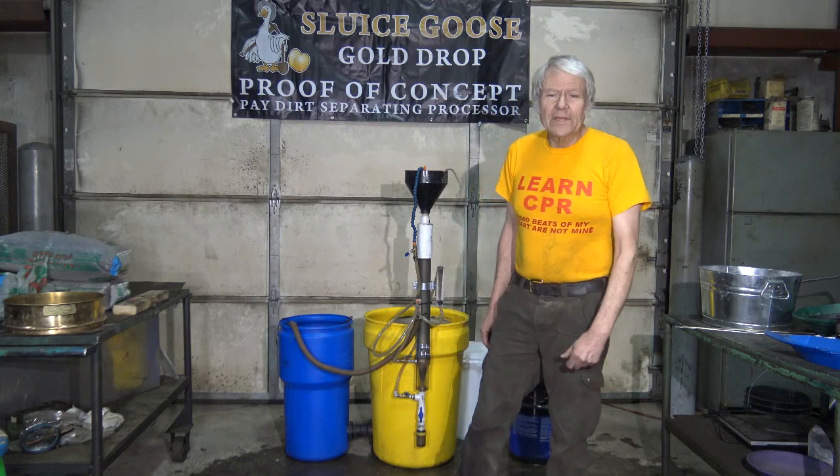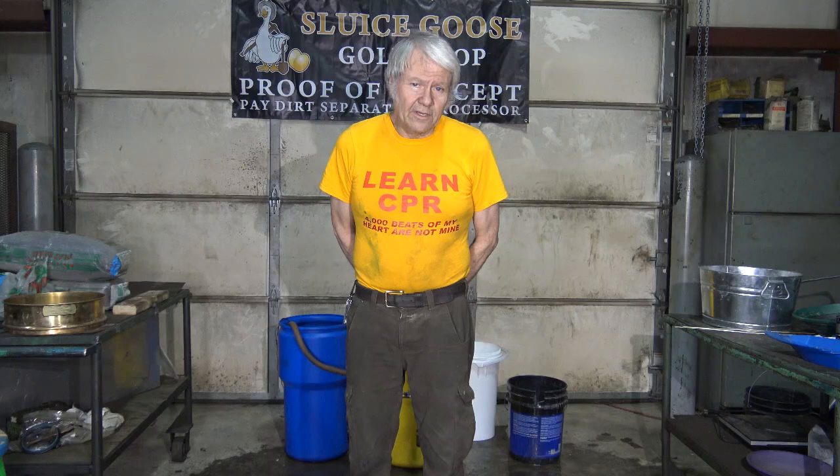We'll be attending all of the GPA gold shows. I encourage people to come to the Fresno Show, the Portland Show, Puyallup Washington, and Fort Worth, Texas, because we'll be demonstrating the Goldrop. Potentially for sale sometime this year — not really sure when, we're still working on the final details and final prototyping. This has got to be perfect. This is the only model I want to make — it needs to be right the first time. Thanks for watching and thanks for being interested.